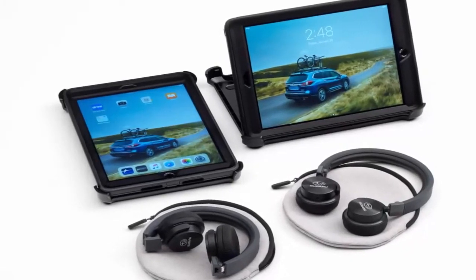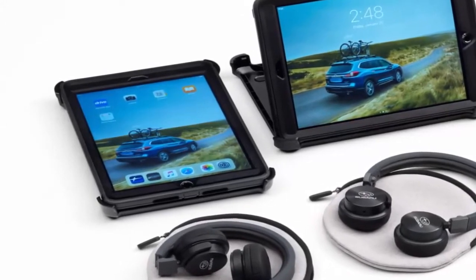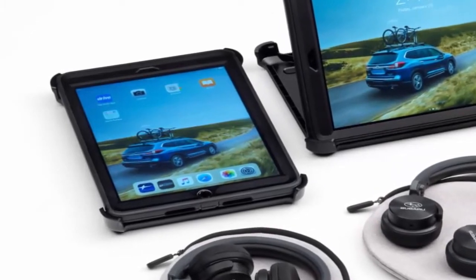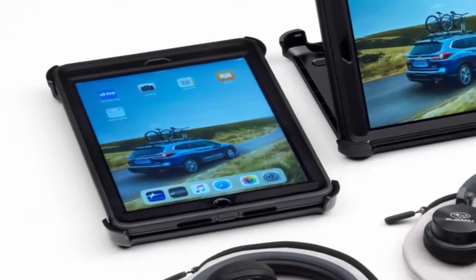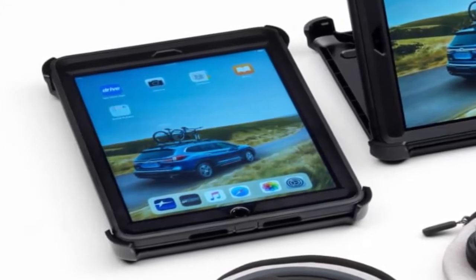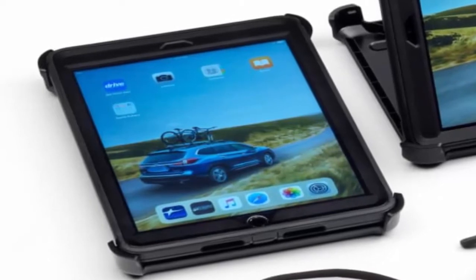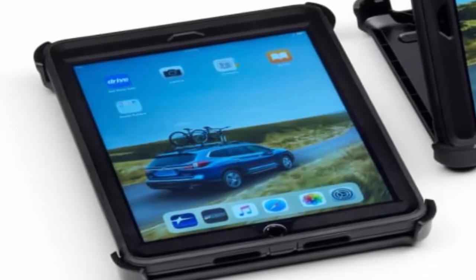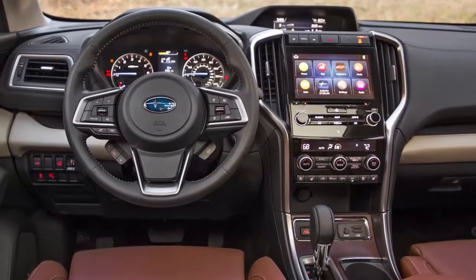Subaru's latest option package is a disruptive take on the rear seat entertainment system that has kept families sane and intact for years: the Subaru Starlink Entertainment Anywhere Kit. Subaru laughs in the face of pitiful headrest screens or the one screen that folds down from the center of the headliner. Instead, they'll just sell you two 9.7-inch, 32-gigabyte iPads with Wi-Fi, along with OtterBox Defender cases for both and two pairs of Harman Kardon Bluetooth headphones.